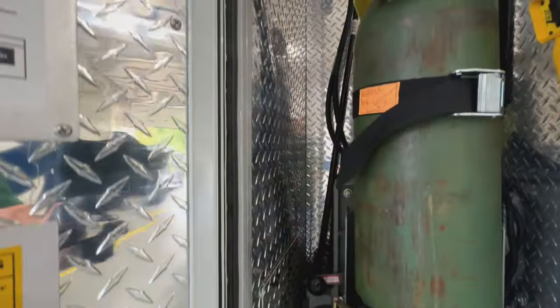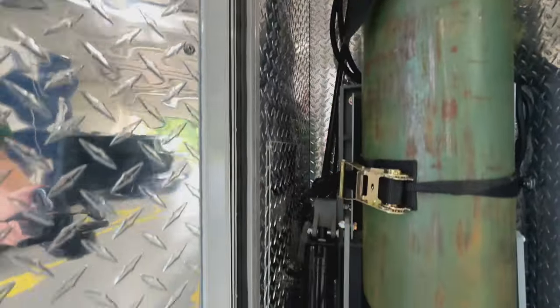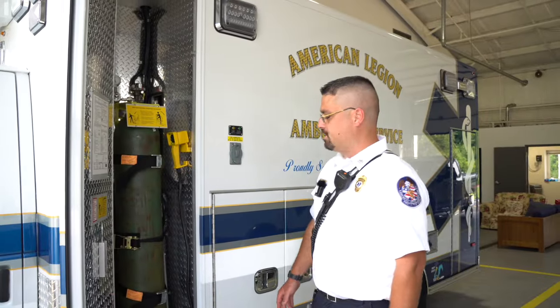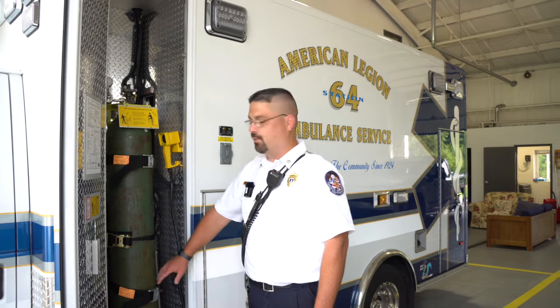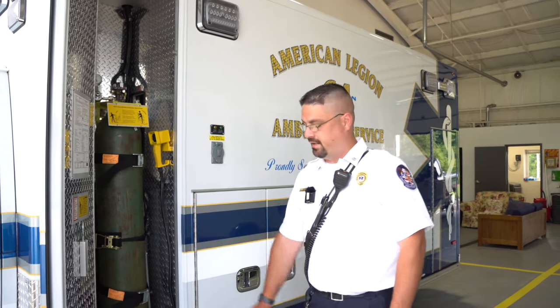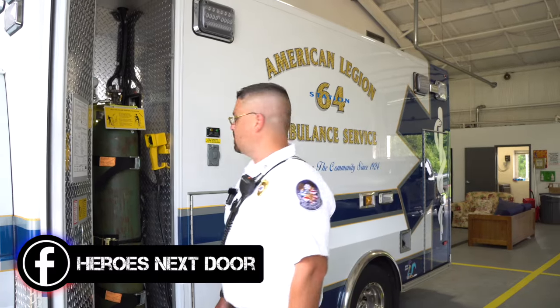I noticed you have a way to get the oxygen tank in and out of the truck. When I worked on trucks, I had to pick that thing up. We've evolved over the years — back injuries are very prone for EMS workers. So this lift system will actually bring it down out of the truck and bring it back in. Could you show me how that works? Absolutely.